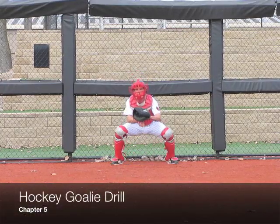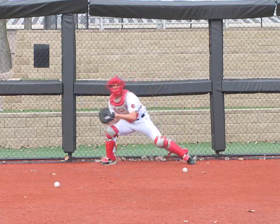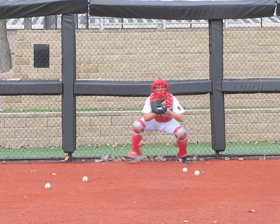For our hockey goalie drill, we'll set up a goal using two fence posts. Then the coach will rapid fire the balls in the air or in the dirt, and the catcher must do anything he can to stop the ball.